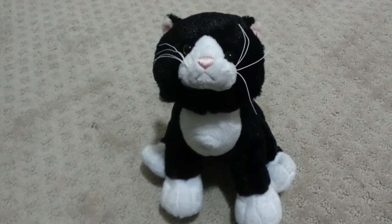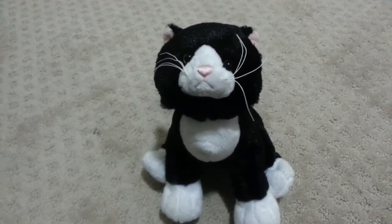Hey guys, this is Darkstar Webkinz and today I will be reviewing the Webkinz Tuxedo Cat.